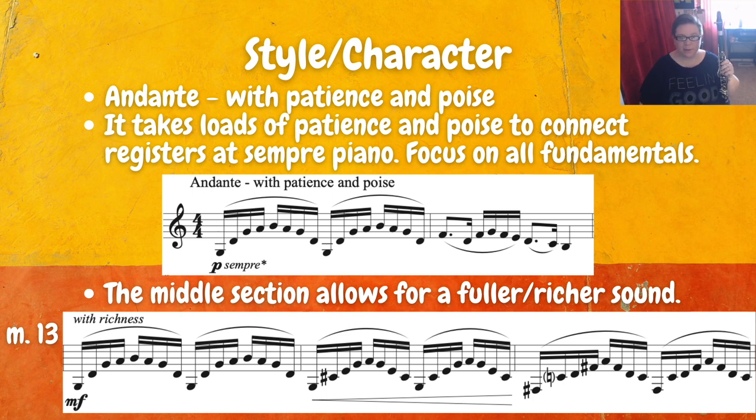The middle section also allows for a fuller and richer sound. You may choose to start there first so that you're playing with a big robust sound, getting all your notes to speak really well for you, and then go back to the beginning and work on the sempre piano.